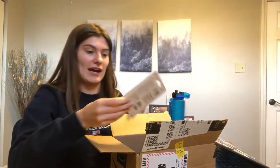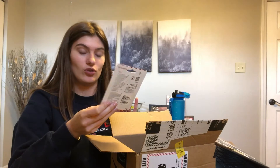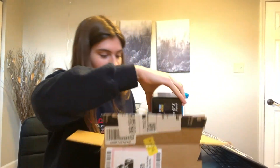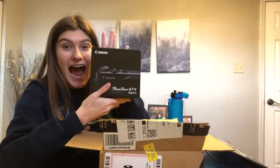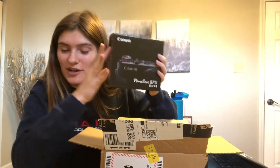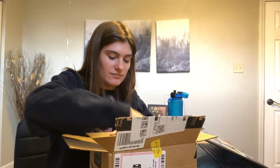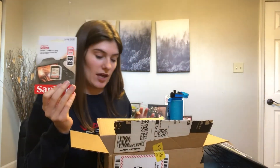Okay, we have my little USB card reader thing that I ordered. I'll link everything that I purchased down in the description box. And then we have the camera. And then finally an SD card. I have a camera case and a screen protector coming for it as well in a couple days, so this is just the first round of stuff that I ordered.